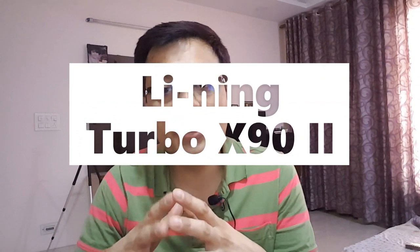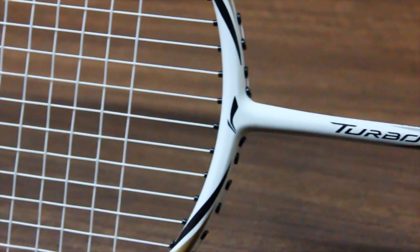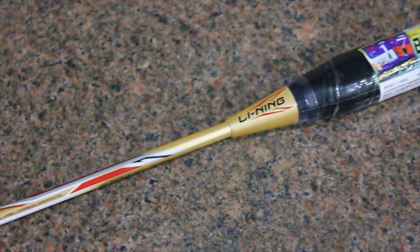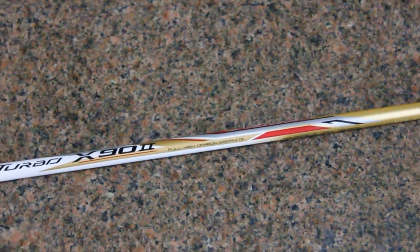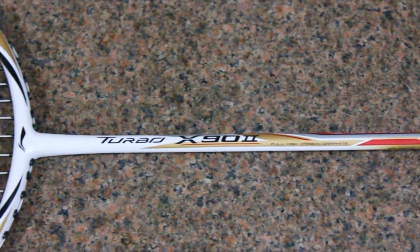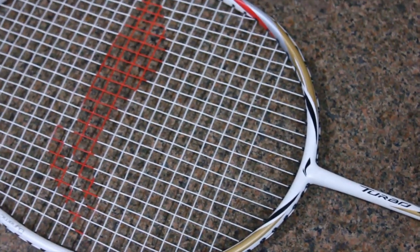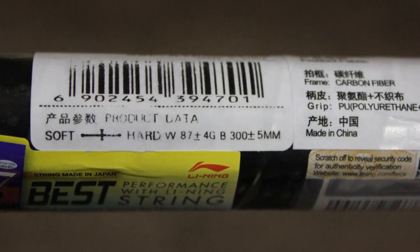Let's talk about racket number three. This racket has recently gained popularity — it is the Lining Turbo X 92 or 90. This racket is a 3U category at 87 grams precise, without strings and basic grip. The grip sizes available are S1 and S2, which is equivalent to G2 in Yonex or Apex. This means you have a variety of grip options, and you can add string tension up to 30 lbs with lots of variety.